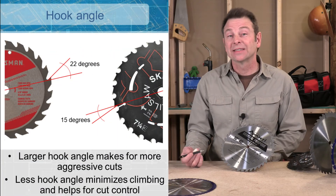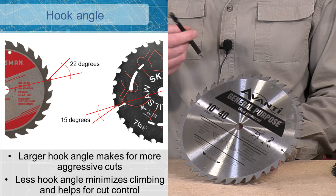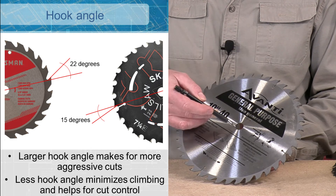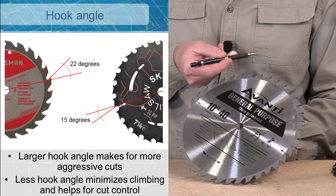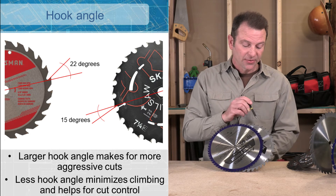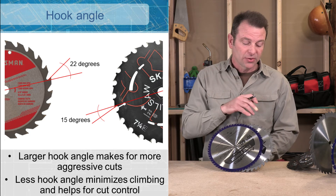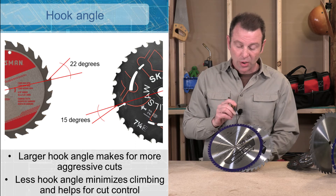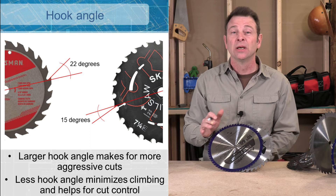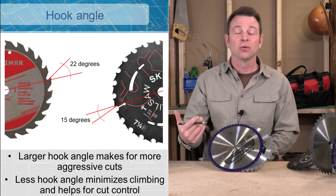The hook angle also changes how a blade cuts. The hook angle has to do with how far forward or backward the carbide tip is pitched relative to the radius of the blade. As you can see, this tooth here — if we were to draw a line from the center out — is pitched forward of our radius. The hook angle changes how aggressive the cut is. A forward hook angle will be a much more aggressive cut, but a little harder to control. A negative hook angle can make the cut much more controlled — it's less aggressive, so we're getting that slower cut. You have to decide whether you need more control or more speed.